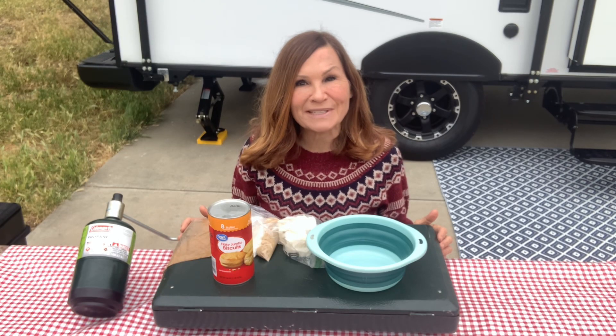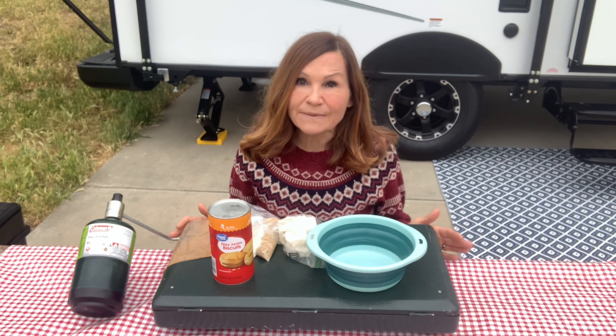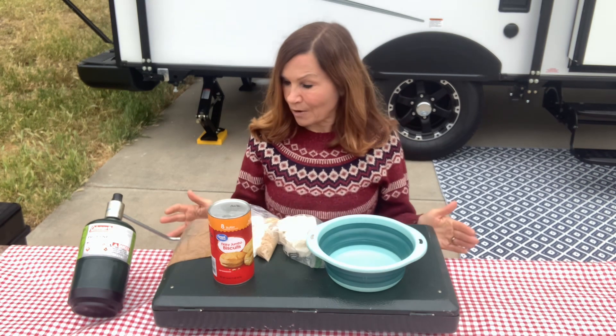This is Domlin Fraser from Living Your Best Life at 60. We're actually camping and this morning I'm going to be making cinnamon sugar doughnut holes with my Coleman grill.